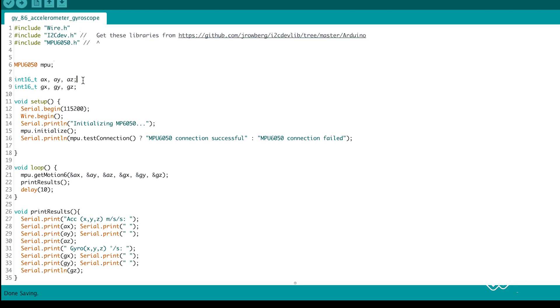Create variables to store accelerometer and gyroscope data in the three axes. In the setup, we set up our serial, then an I2C connection, then we initialize the connection to the MPU and test if it worked. In the loop, we ask the MPU6050 for the accelerometer and gyroscope data and we print the values. Then we pause for 10 milliseconds and repeat.